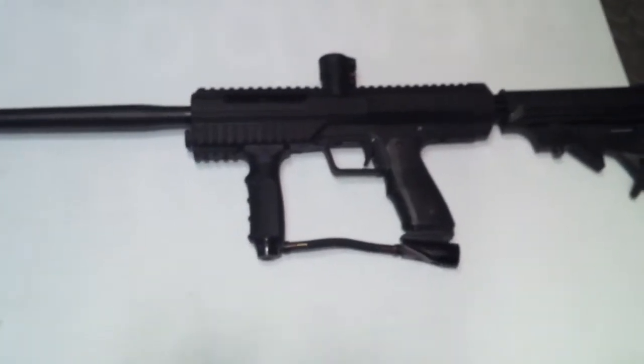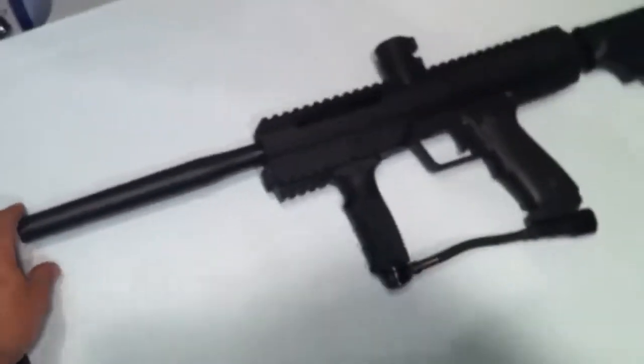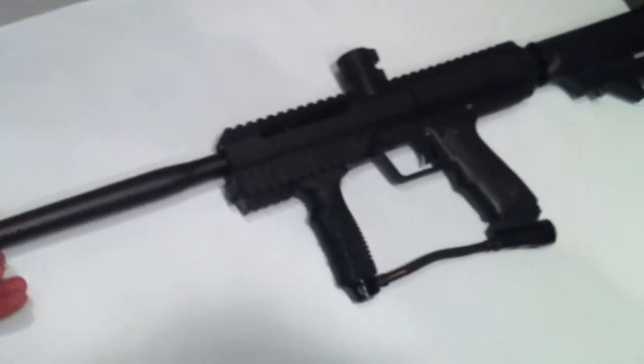All right, we have for sale here a nice Smart Parts SP1. This has got a couple upgrades on it. It has the Smart Parts 14-inch linear barrel.